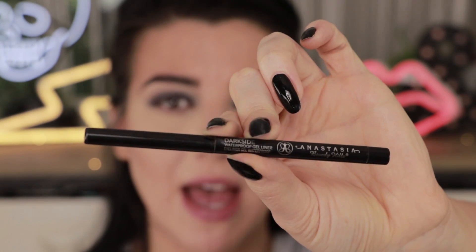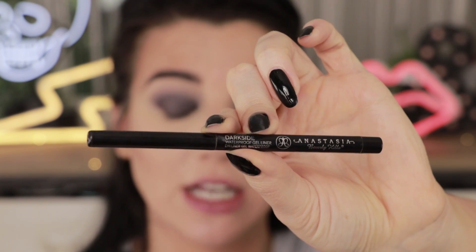I want this look to be sultry and smoky all the way around, so I'm going to do the lash line super dark. I'm going to do my top and bottom lash line with the Anastasia Dark Side gel liner pencil. A couple of you asked me in my last video about the new Kat Von D waterline liner and what my favorite black liner is for the waterline — and this is it.